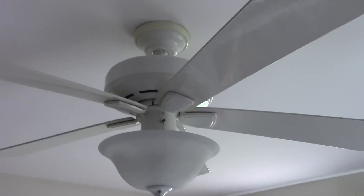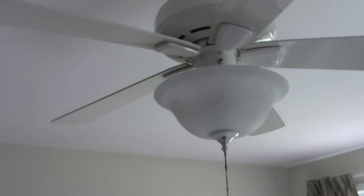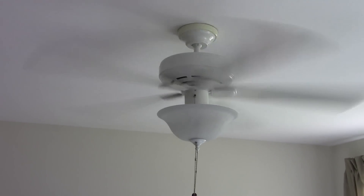Down the hallway. Here in the office, we've got another 52-inch Hunter Infinity. This one has a light on it. Apart from that, they're pretty much identical. There's the top. Globe. And I'll turn the fan on.